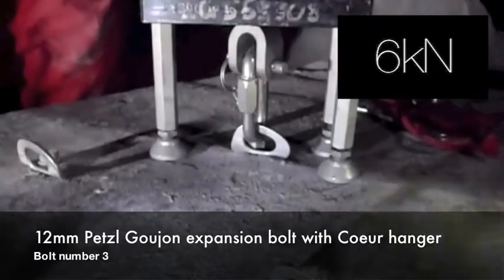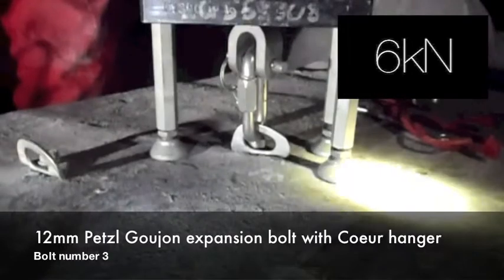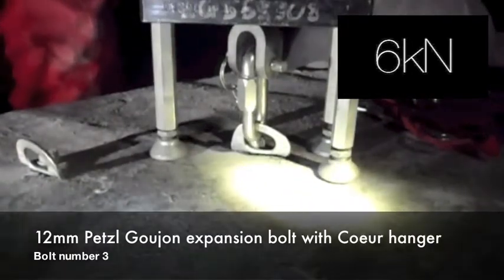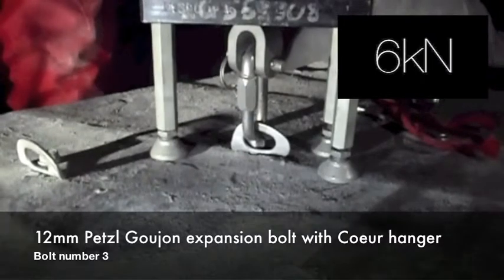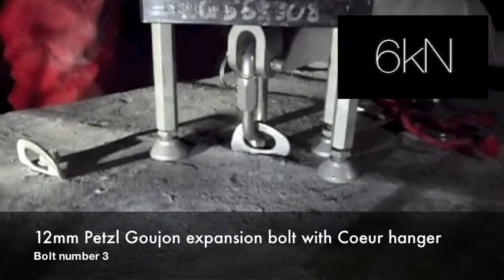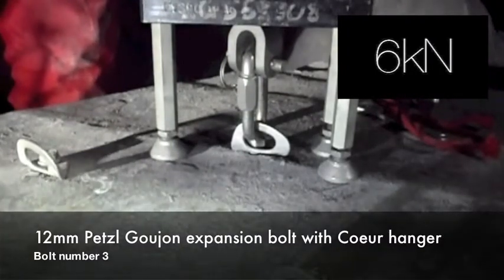Well, that's 15 seconds, so that's past its... Right, that's pulling out. It's lifting the plate up. That's going straight onto the anchor now rather than the plate.